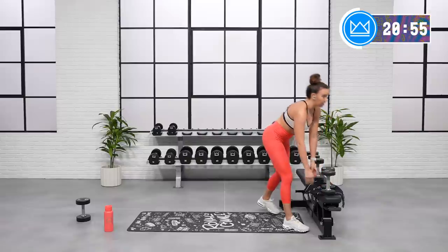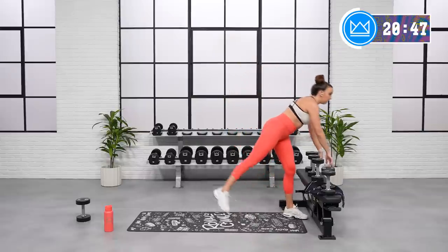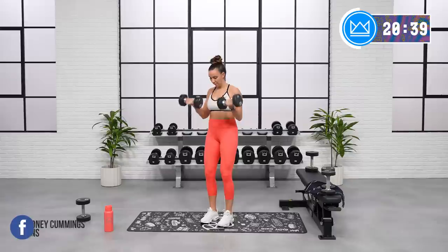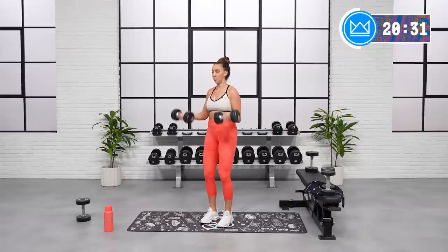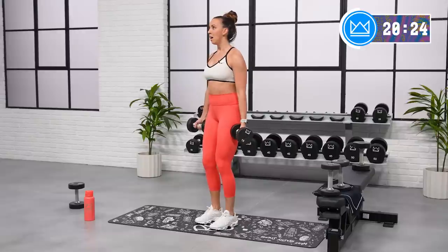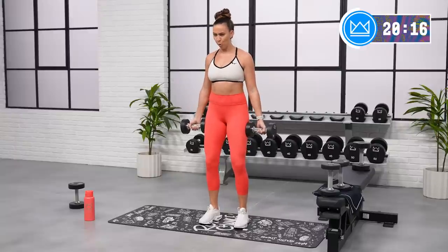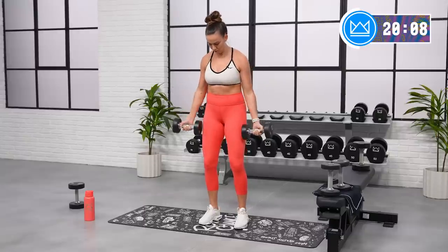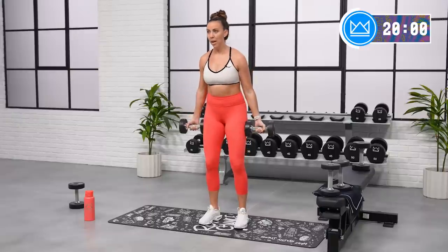If you can advance any of those weights, we're going back: supinated curls, alternating curls, tricep overhead, tricep kickback. Let's go. Come on. Good job. Beautiful work. Last one, rest.